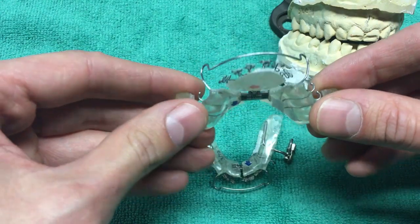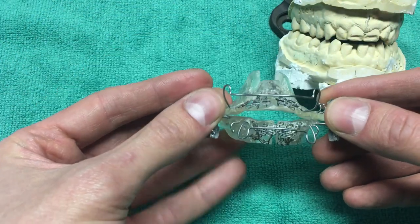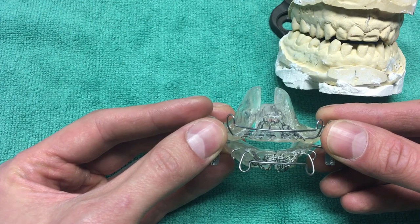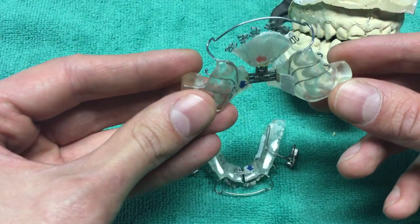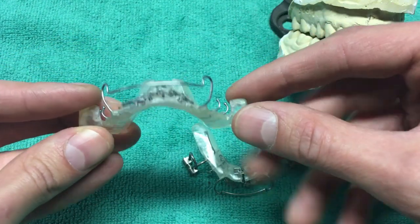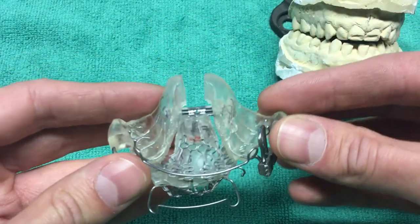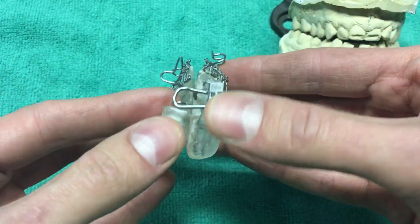This goes in and snaps in. There are two different versions — there's the MRNA version, which is this one, and then there's also the regular DNA appliance. The normal DNA appliance does not have these wings on the side. Because I have sleep apnea, these wings are specifically used to keep my lower jaw from falling back when I sleep.